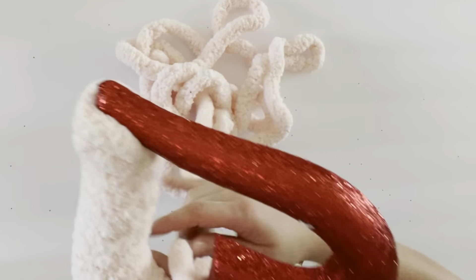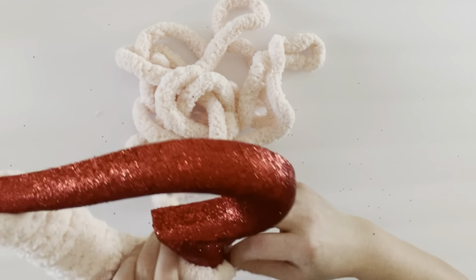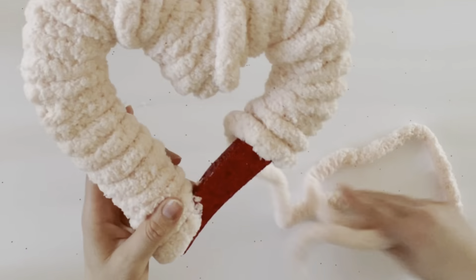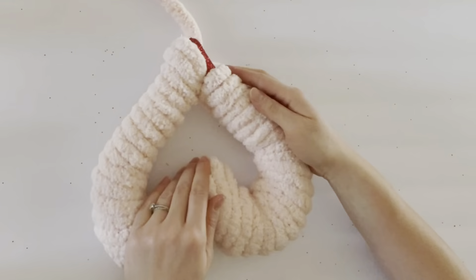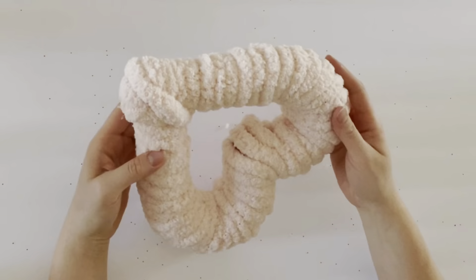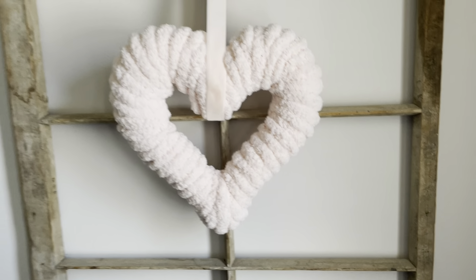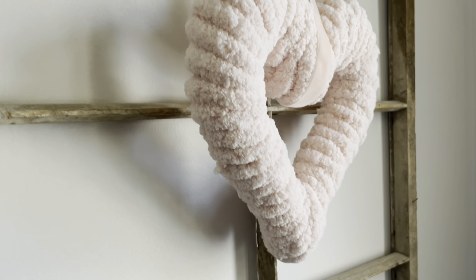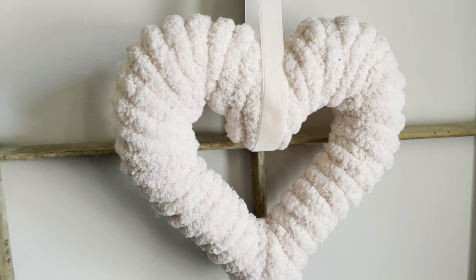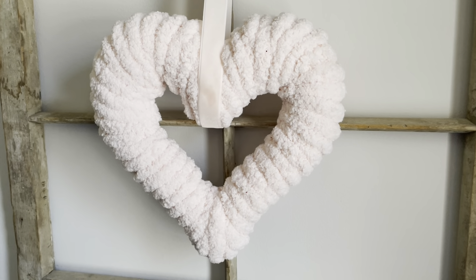You can also spray paint this wreath form before you start, so that there are fewer gaps between the yarn — that would have been smart for me to do, but I didn't. I just went right into wrapping. This is how it turns out: I added a ribbon that matched the yarn and then hung it from an old window frame, and it looks super cozy and cute for Valentine's Day.